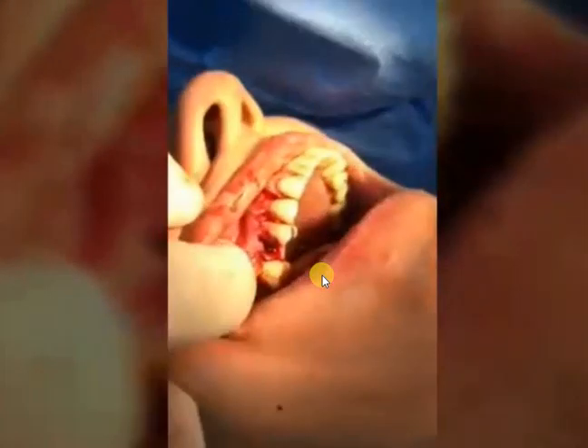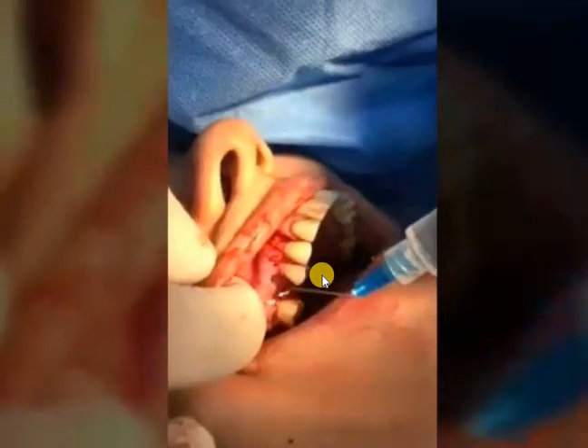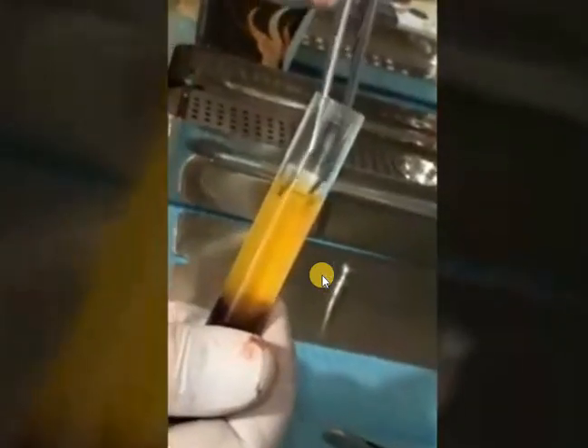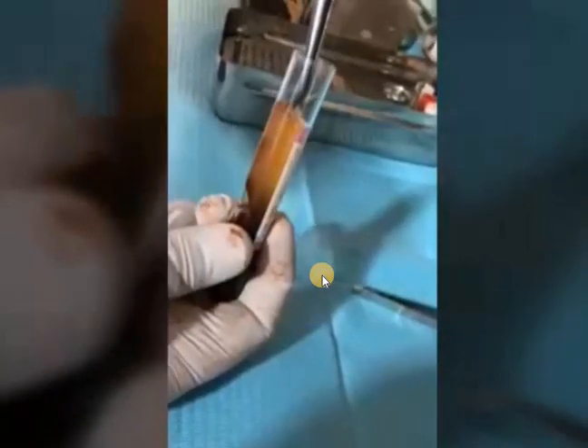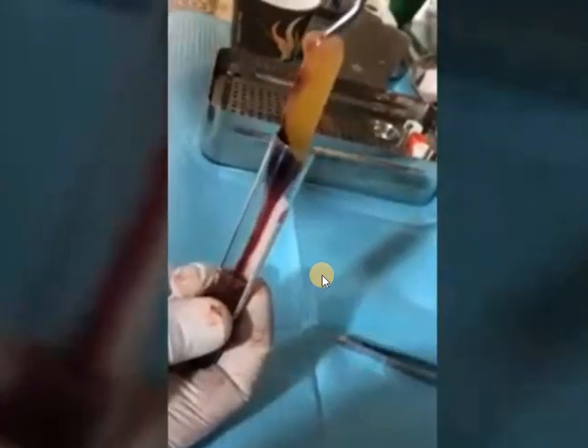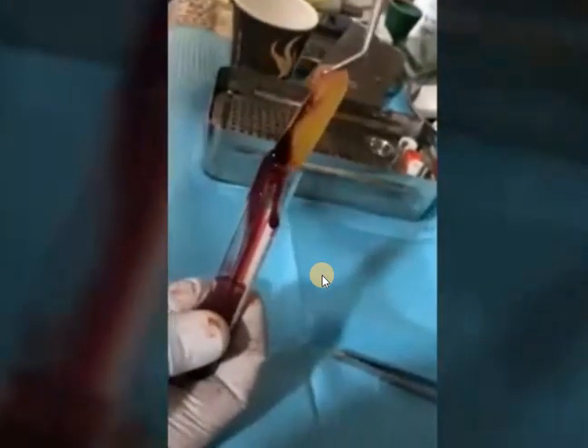We remove the granulation tissue with a surgical excavator and use irrigation. This is the PRF — we took 10 ml of the patient's blood, centrifuged it, then pressed it in the metal pack to drain the plasma and obtain the PRF membranes. We use the plasma mixed with the bone and the PRF membrane placed over the bone.